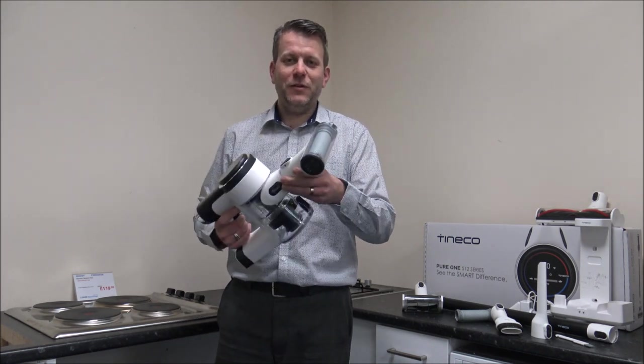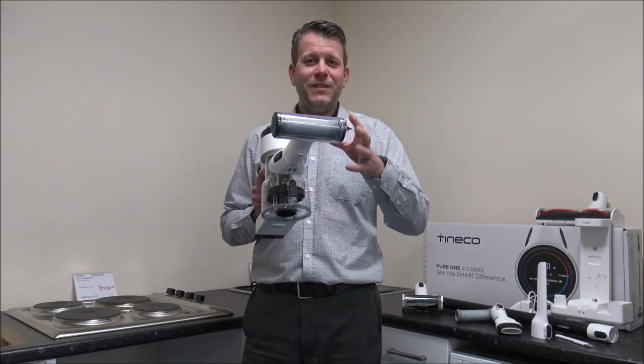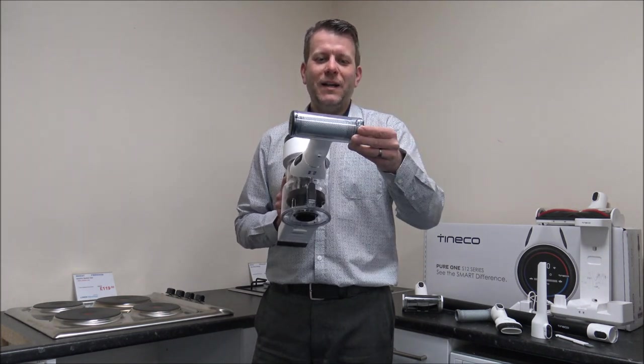So you just pop it on the front there. As I say, it will run through a full program — it normally only takes a minute or so. This is really really impressive, and that's included with the S12 model as well.